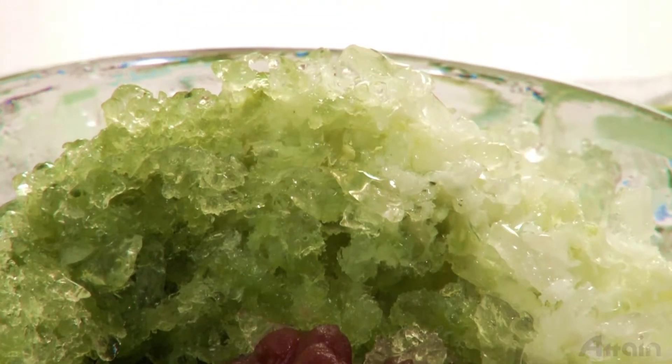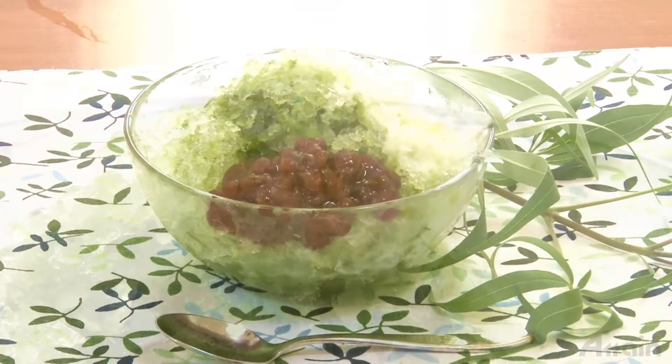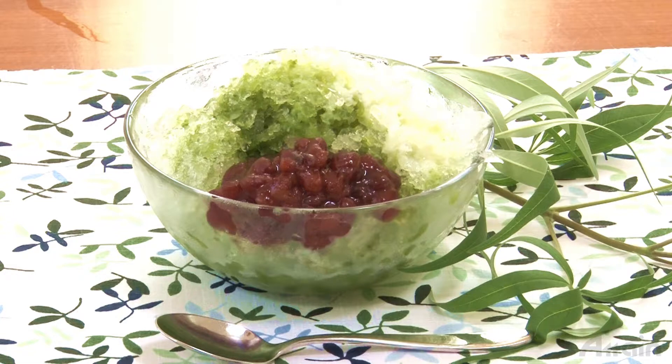This flavor of ujikintoki kakigori using matcha is usually for adults. There are also many other flavored syrup products on the market such as strawberry and melon, which kids love too.